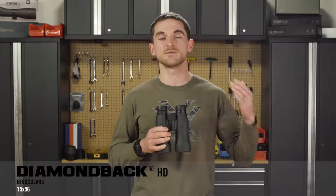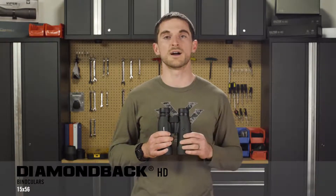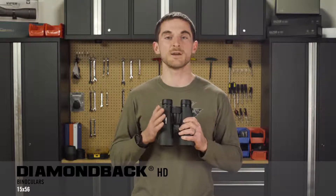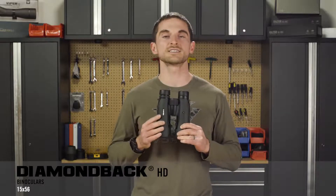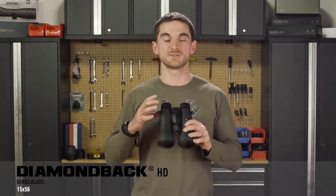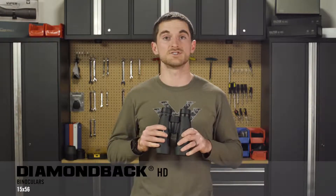Prior to this, the maximum magnification you could get in the Diamondback HD line was a 12 power binocular. We wanted to add a tripod-specific high power binocular to that line of optics, and with the 15x56 that's exactly what you're going to get. Feature-wise, you're not going to notice many differences between the 15x56 and any of the other Diamondback HD models.